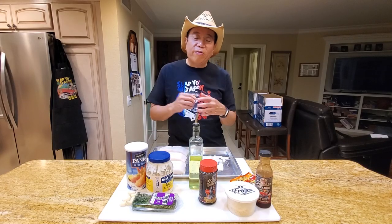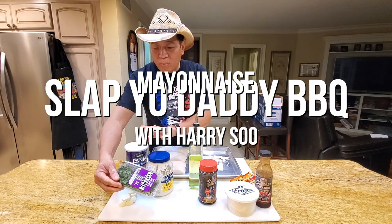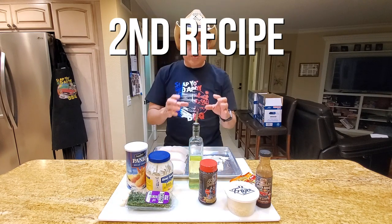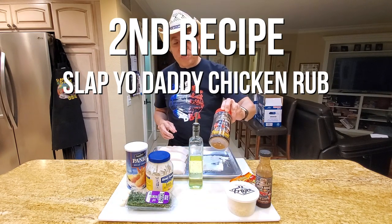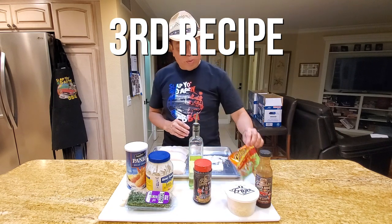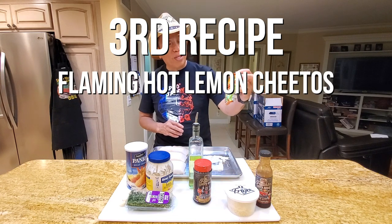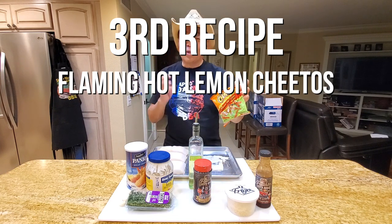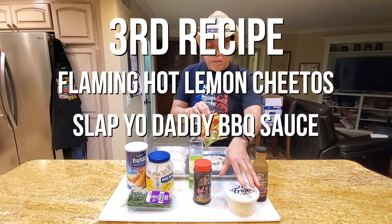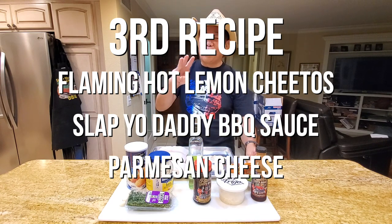We're gonna do my favorite three recipes with Chilean sea bass. The first one is we're gonna do it with some mayonnaise, some breadcrumbs, garlic, and some fresh thyme. The second one is just a simple recipe using my chicken rub, which is really good on seafood. And the third one, we're gonna do a little bit of a riff using one of my favorite snacks, which is the chili lime hot flaming limon Cheetos. We're gonna crush them up and use them as a crust. We're also gonna brush on some of my Stabby Daddy barbecue sauce and mix a little bit of Parmesan cheese into the Cheeto. So we've got three wonderful recipes we're gonna show you.